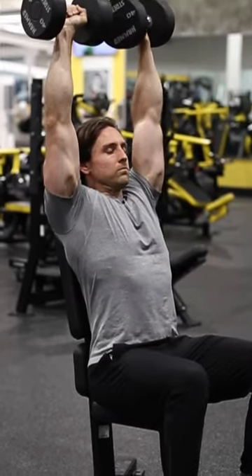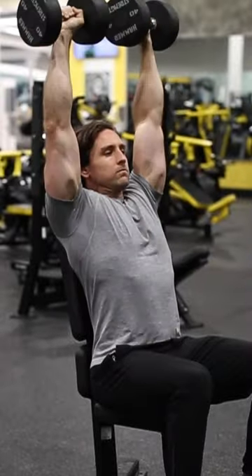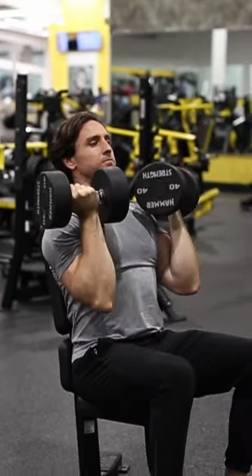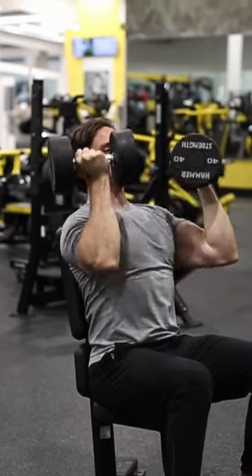While sitting on an upright bench, hold a dumbbell in each hand and rest them on your thighs. Lift your knees to help push the dumbbells upward and hold them just above your shoulders with your palms facing your torso.